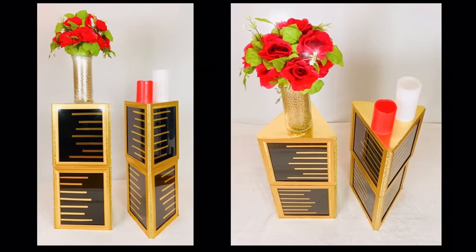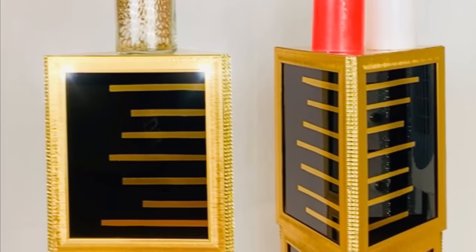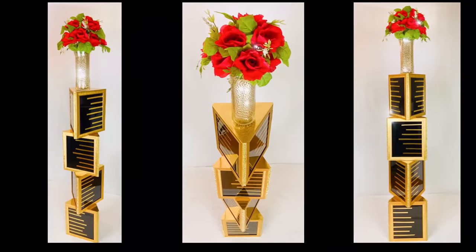And if you don't feel like using them as a coffee table, you can use them as pedestals, or you can use it as a tall pedestal.